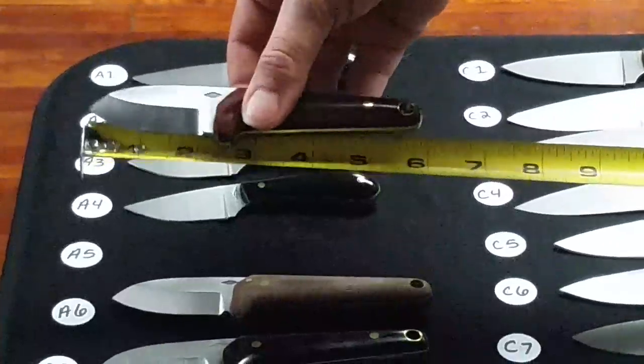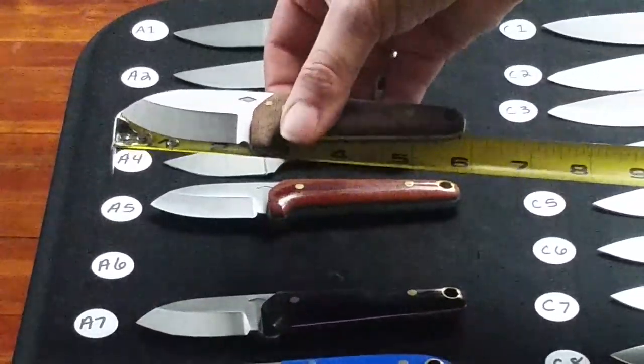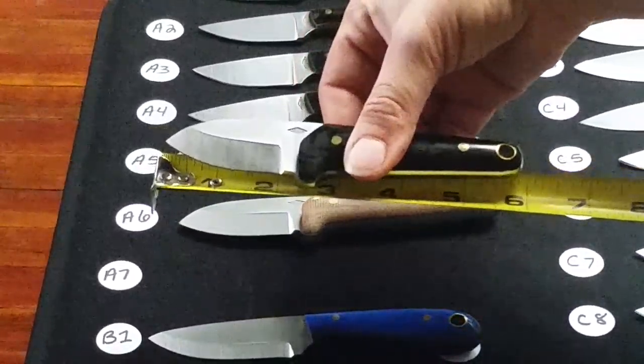A5 is a Dandy grind Lone Wolf in natural polish. A6 is a Dandy grind Lone Wolf in a natural bead blasted finish. A7 is a Dandy grind Lone Wolf in black polish.